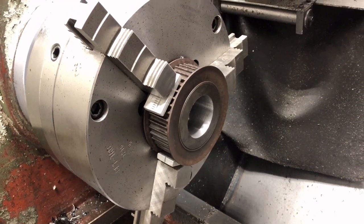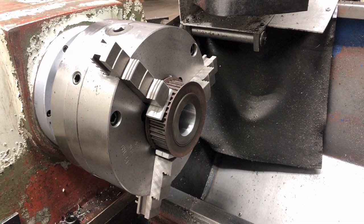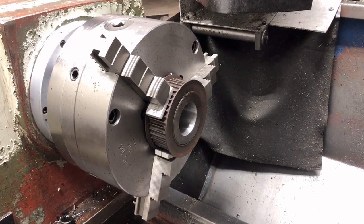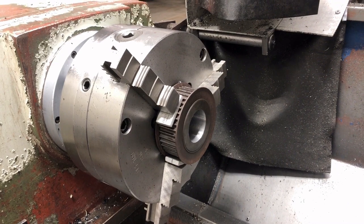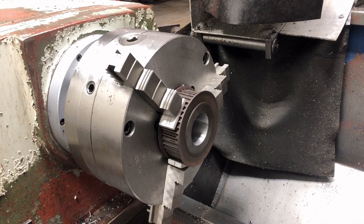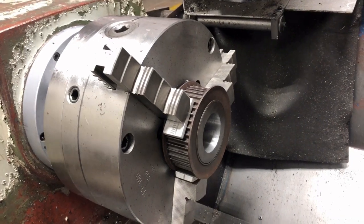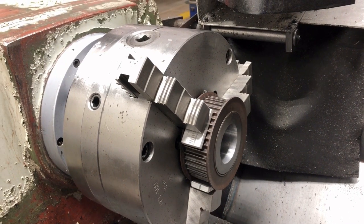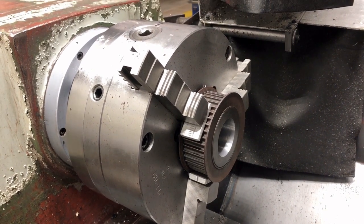My customer has a pump driven by a diesel engine, and on that engine is a compressor. The compressor is used to draw a vacuum in the pump to keep it primed. The pump runs 24 hours a day, and overnight the pulley on here came loose.